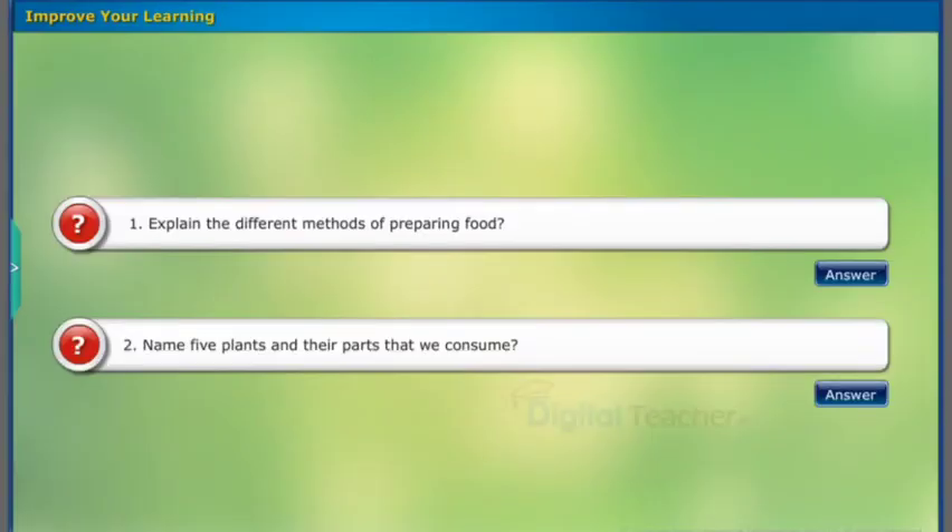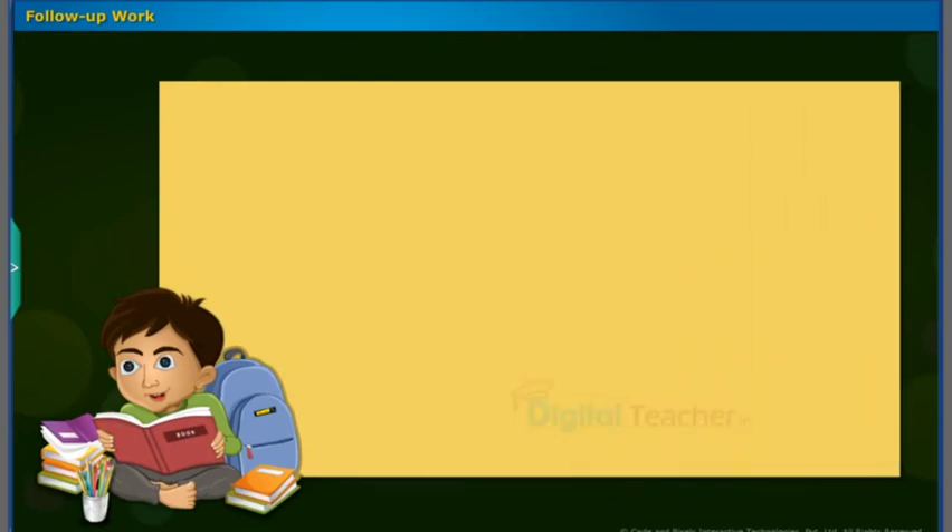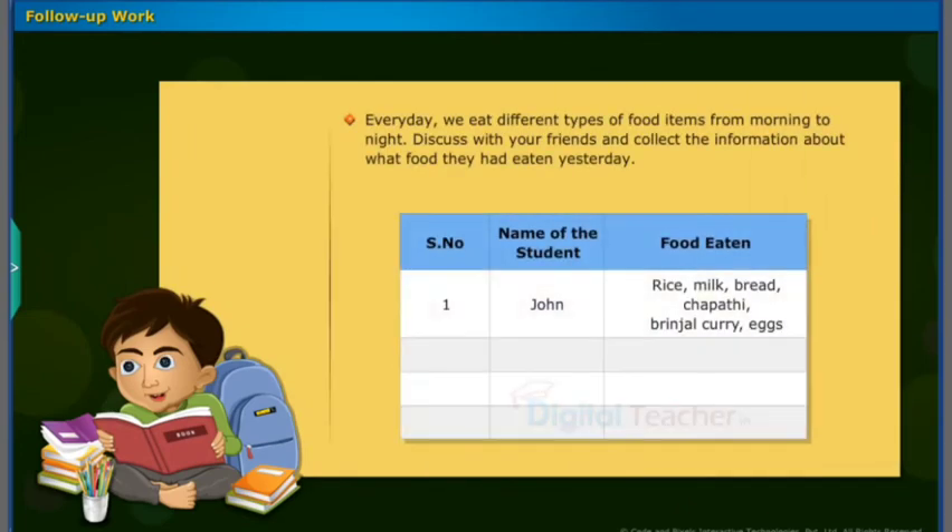Read the questions and attempt the answers on your own. You can click answer for your reference. Follow-up work: Take up the following activities. Every day we eat different types of food items from morning to night. Discuss with your friends and collect the information about what food they had eaten yesterday. Record the information in the given table.